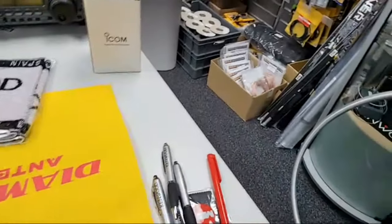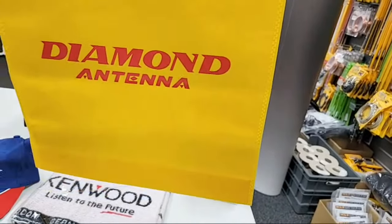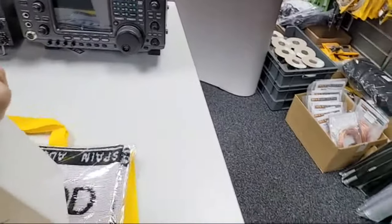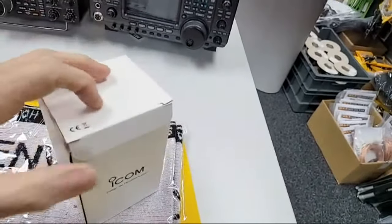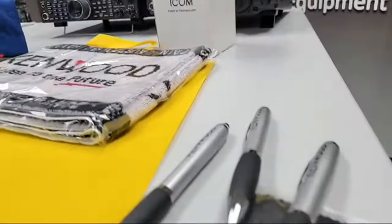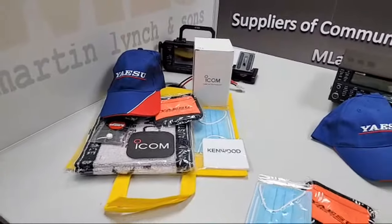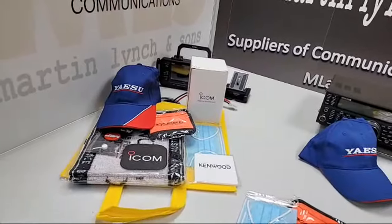Also in the goodie bag: a nice Diamond bag, and finally a product from Kenwood — their lamp. You normally get those with IC705s but we've got a couple of spare. So all that — for the first two customers to place an order via the web, not ringing us up, via the web after this live stream has finished, you'll get all of that sent to you.